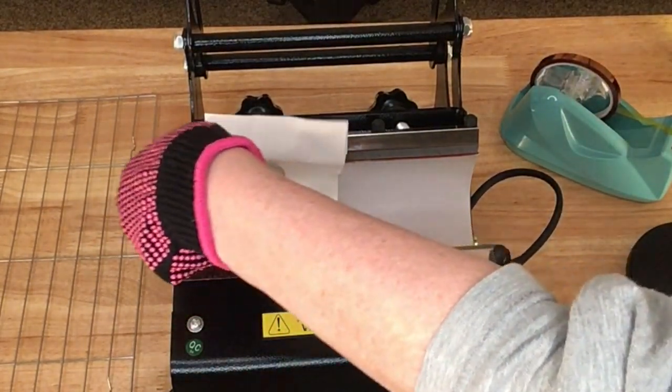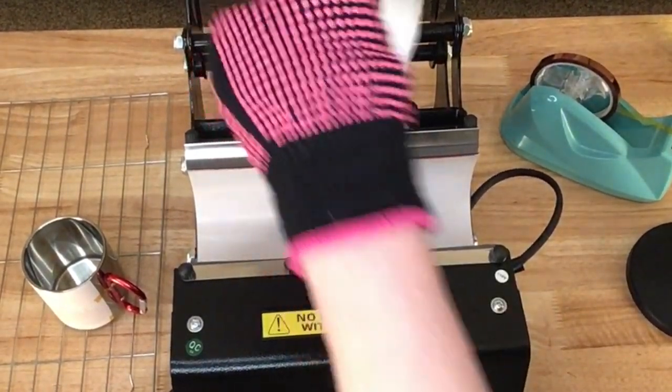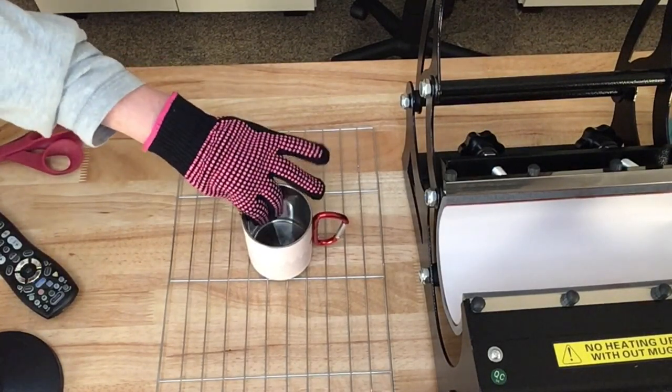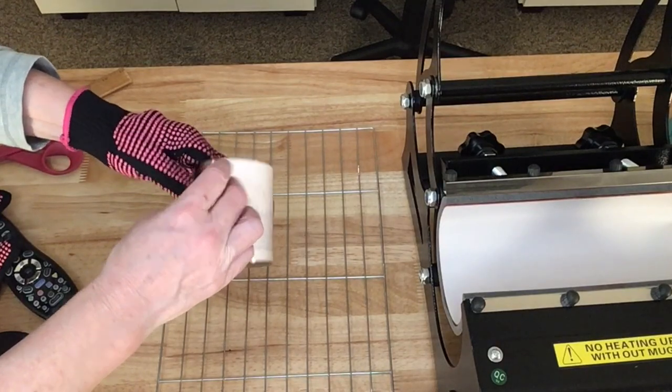I have a little cooling rack over here. I'm going to go ahead and turn the press off. I've let that cool for maybe a minute, minute and a half. It's still pretty hot, so you want to be really careful. But you know me — my patience doesn't let me wait.